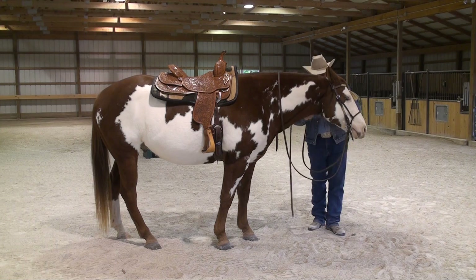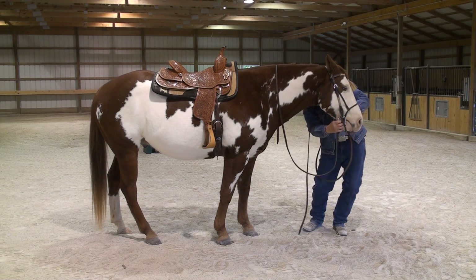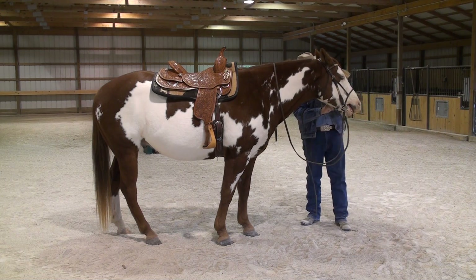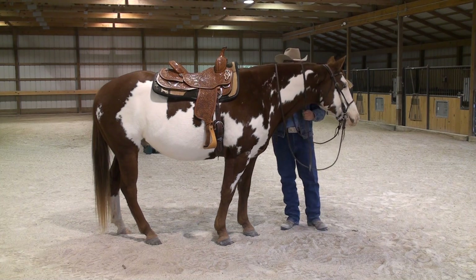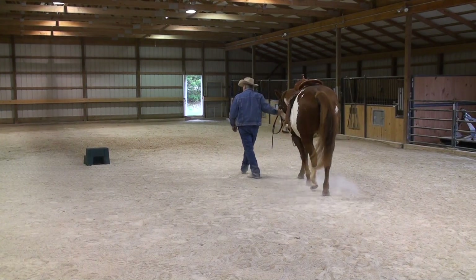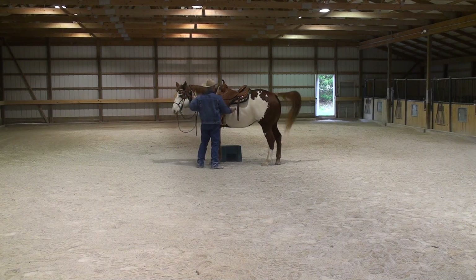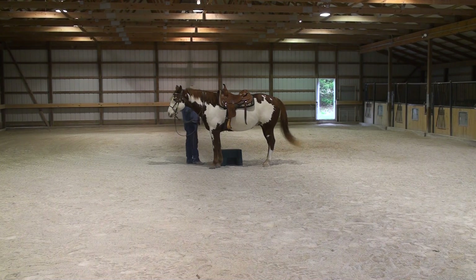So now we go to the mounting block. I want my horse to stand still when I go to the mounting block — I don't want him moving when I put my foot in the stirrup. I will not move the mounting block for him, because if I was out in the timber and had to get off and back on, I wouldn't be able to move a stump. I set him up, and he doesn't have to be perfect. That's the great thing about a recreational horse — they should do a little bit of everything but don't have to be perfect. I actually like my horse to be a little tipped out when I step up, because it puts my foot in a better position, but I want him standing still.